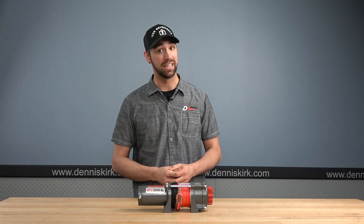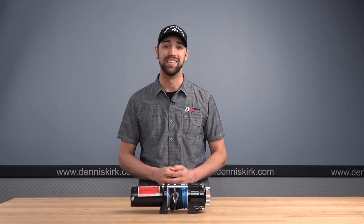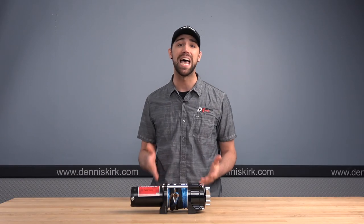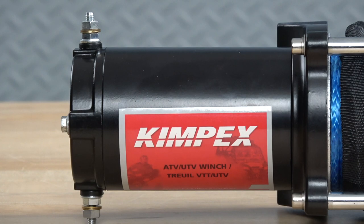Next up, we're taking a look at the Kimpex 3500. With a pulling capacity of around 3500 pounds, this thing can get you out of a lot of trouble. Sold as a hardwired kit, just like the Falcon, Kimpex also offers a wireless remote option for this unit as well. This is going to be perfect for the larger ATVs or even some smaller mid-size UTVs. Again, this unit works great with the Moose Winch Mount and a plow, and it's going to be great for any ATV or UTV you'd like.